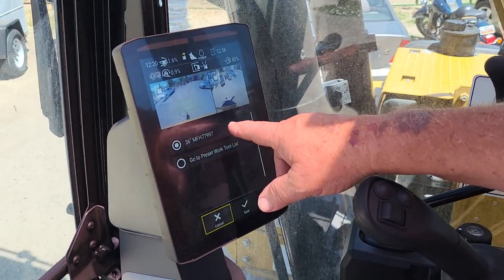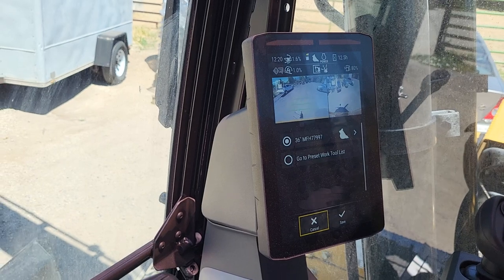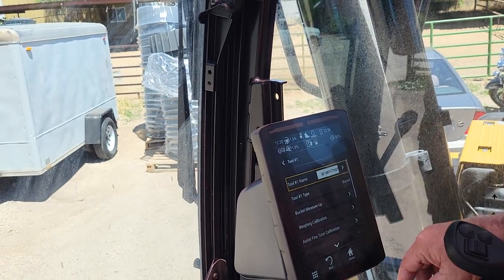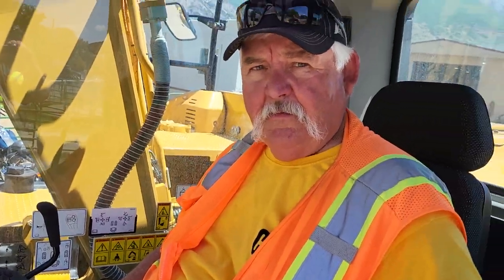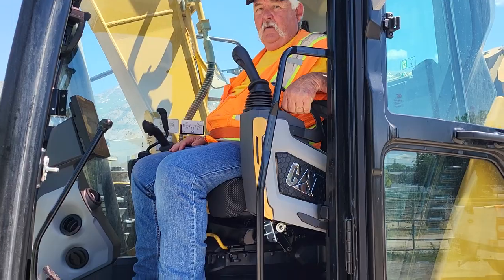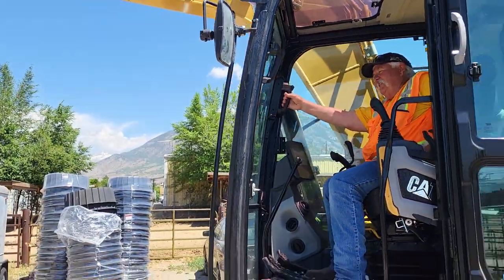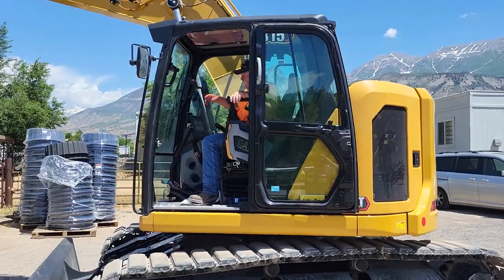See, now it came up right there — 36-inch bucket. So when you change it, the new bucket styles with that tag will auto-identify. You can hit OK and go home without doing anything else. Well, thank you — that's pretty good. Once you start digging with this, you're going to say wow. We're excited.